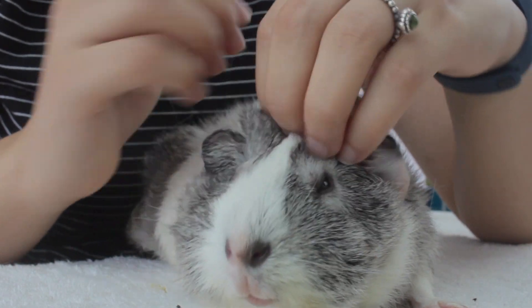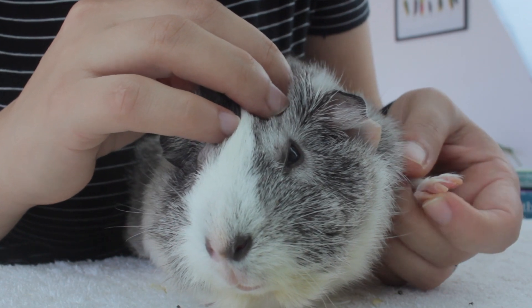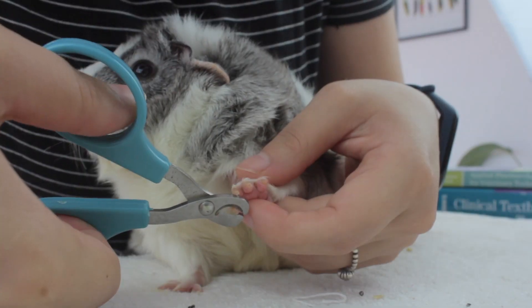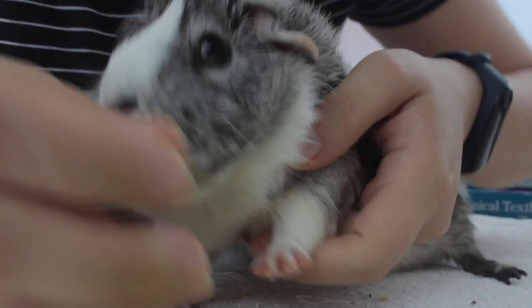At the end of the nail trim session, I checked the nails one by one to see if I missed a nail, to check for any bleeding, or to make sure I didn't leave any nails too long. In this case, I did leave a nail too long and decided to clip it. Unfortunately, I clipped too far once more, so we repeat the process.